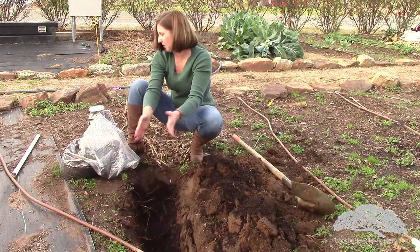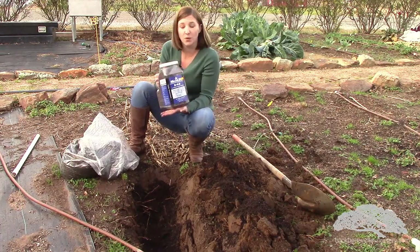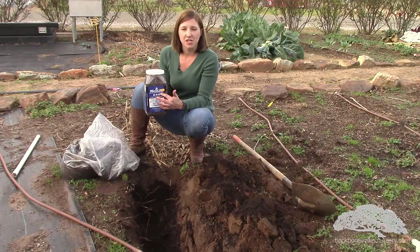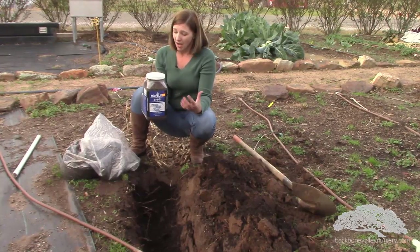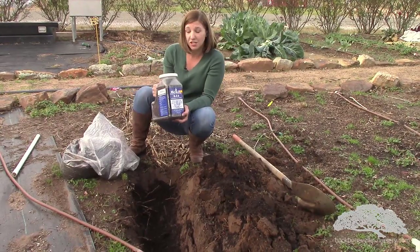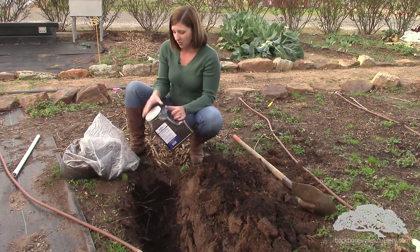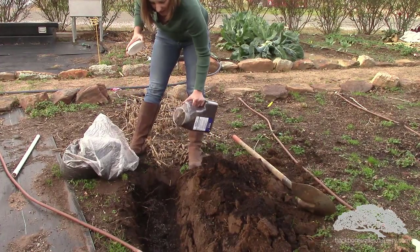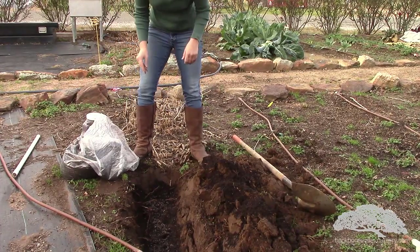I'm going to spread my castings through the bottom there, and then I'm also going to use a product that contains mycorrhizae fungi — this is very important. This is a great product called Microlife, this is an 846. It's a little bit high in nitrogen, but the most important thing is that it has a good beneficial micro package in it, specifically mycorrhizae fungi. Mycorrhizae fungi is very important — it colonizes the root system of almost all plants, and it's actually been found that when you inoculate your asparagus with mycorrhizae fungi, you will have better production. I'm going to sprinkle a little in here, and now it's time to plant our asparagus crowns.